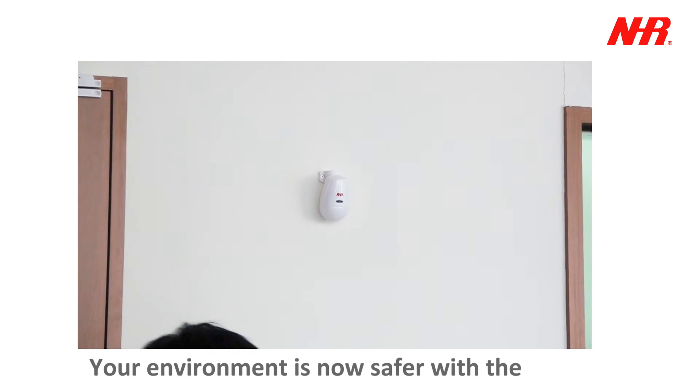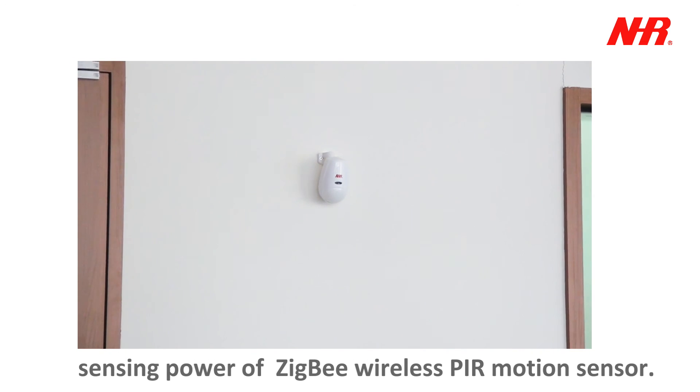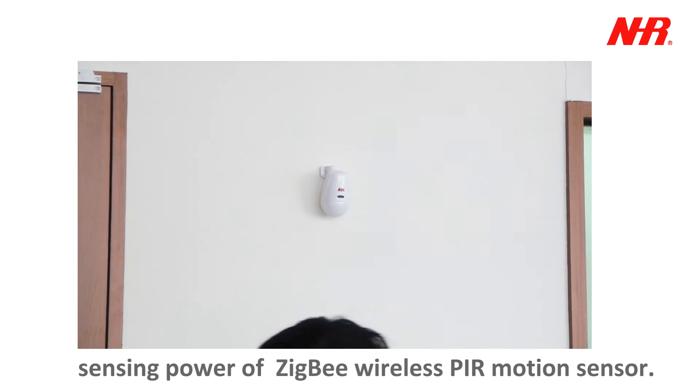Your environment is now safer with the sensing power of the SIG-V wireless PIR motion sensor.